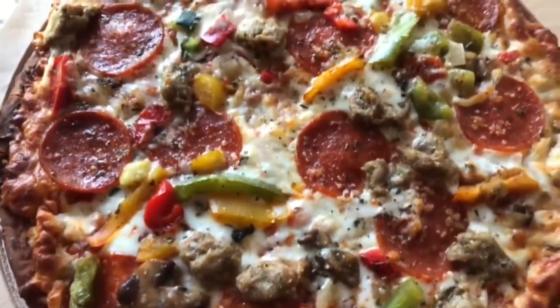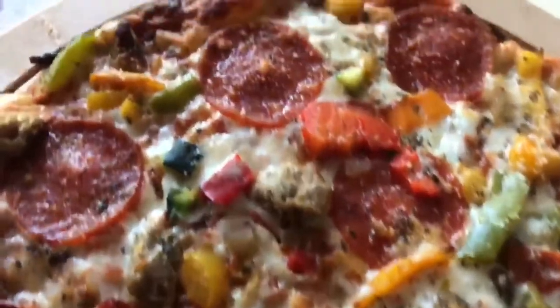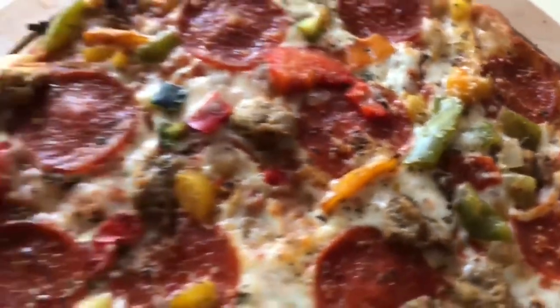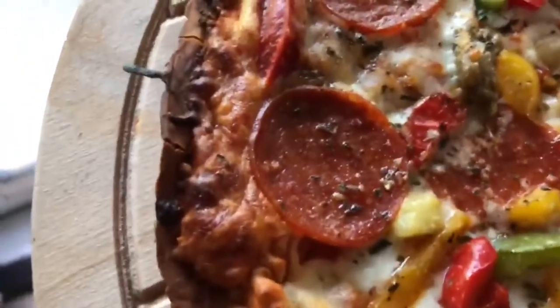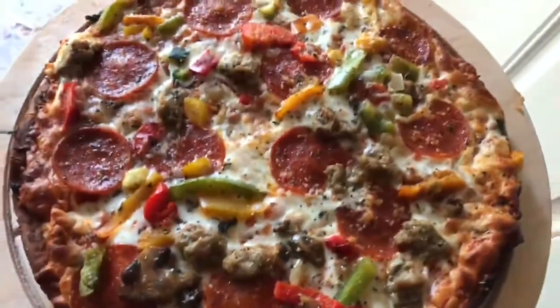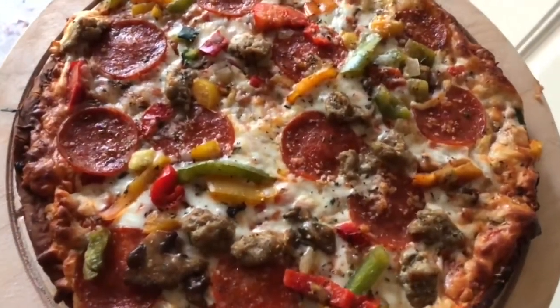Here we go, fresh out of the oven. This is with two minutes less on it than the instructions specified. It's getting a little burny, but it looks good though. It looks like a nice proper pizza. So we've got that Costco cauliflower frozen pizza — we're gonna try that out.